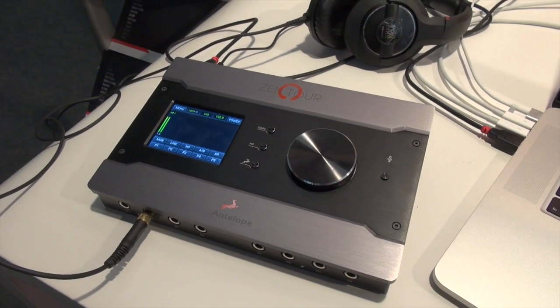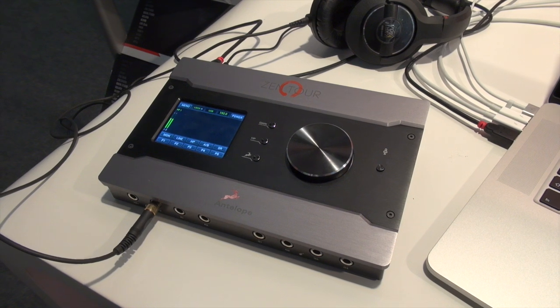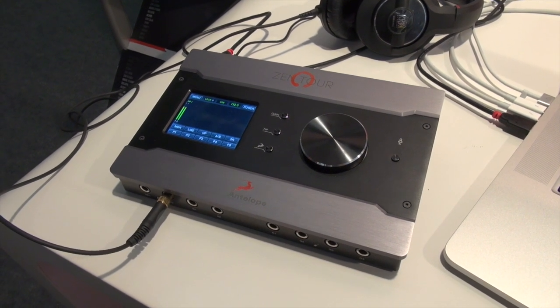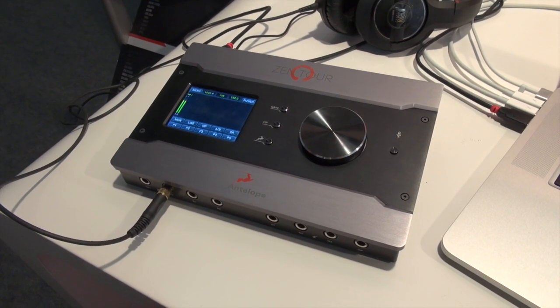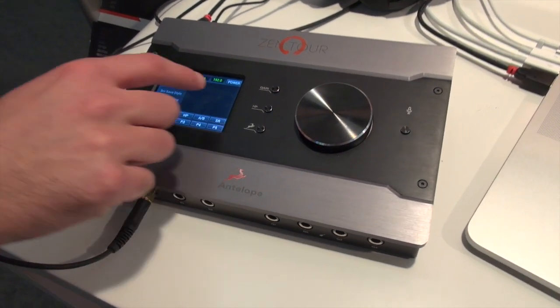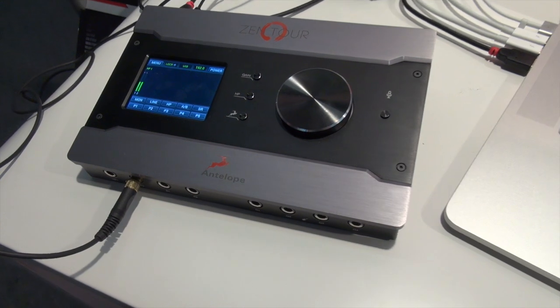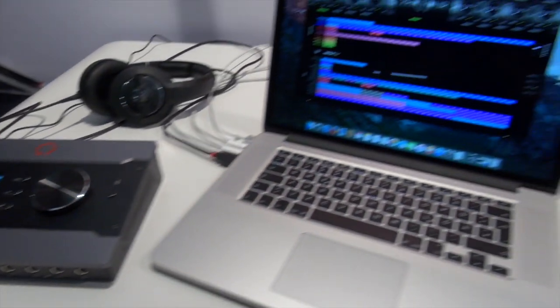This device is Thunderbolt and USB connectable at the same time. You can connect a maximum of 32 channels via Thunderbolt. It has a touchscreen control panel which is really easy to use, and you can control all of the features from here. You also have a software control panel where everything is adjustable.